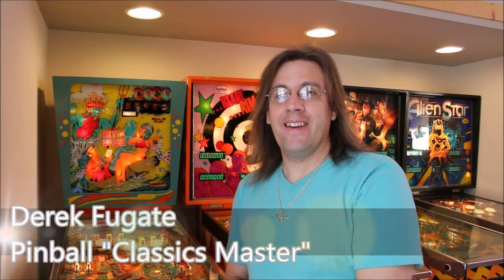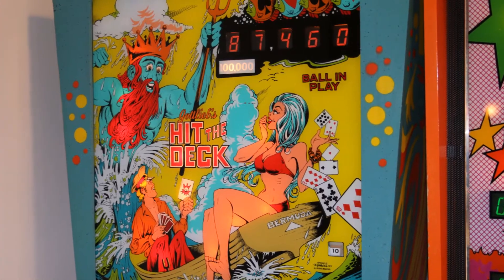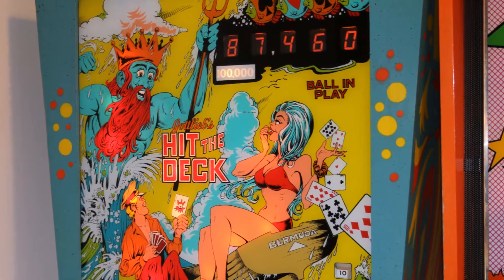Hi, this is Derek, and today we'll be looking at my personal favorite machine designed by John Osborne. This is Gottlieb Hit the Deck, 1978, game model number 411. We'll be looking at the gameplay and rule sets. Hope you enjoy.